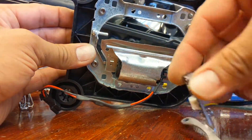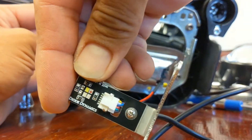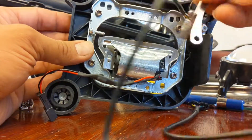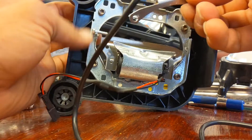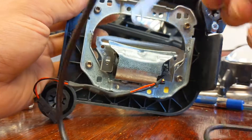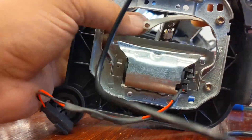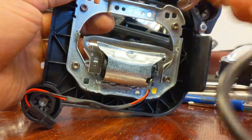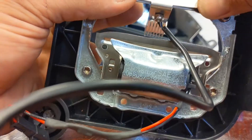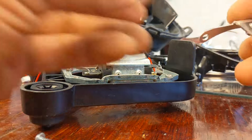Now we're going to take our Diode Dynamics LED RGBW board. Basically, it has to sit inside of the lens. This isn't an H1 housing, but this is the H1 bracket they send with it, so we're going to have to modify it a little bit — it doesn't line up with the holes. It has to sit facing inside, so it's going to go on something like this, but I'll have to flip this around.